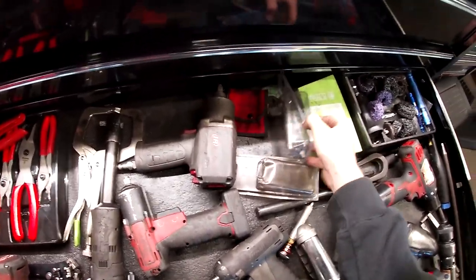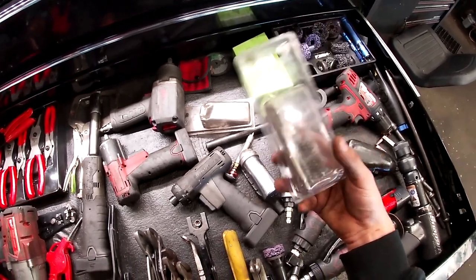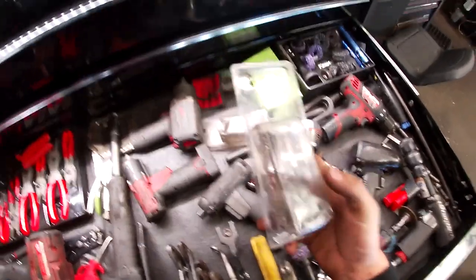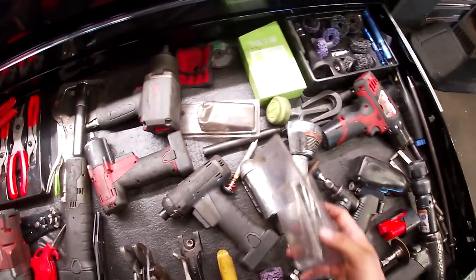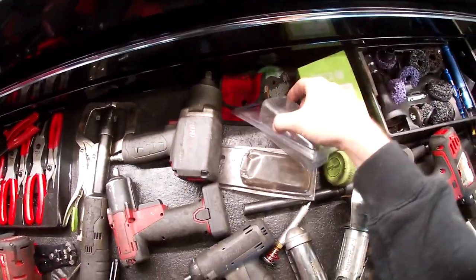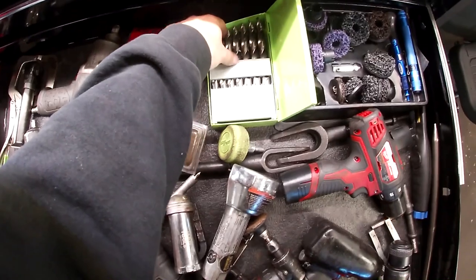There's a carbide bit set, two packs of brushes — really good for seized caliper pins. Take them out, clean them up, get the slide moving freely again; if really seized, replace the bracket. There's a Pittsburgh cutting wheel set, a really good Macco drill bit set — the easy-step or similar — complete set.